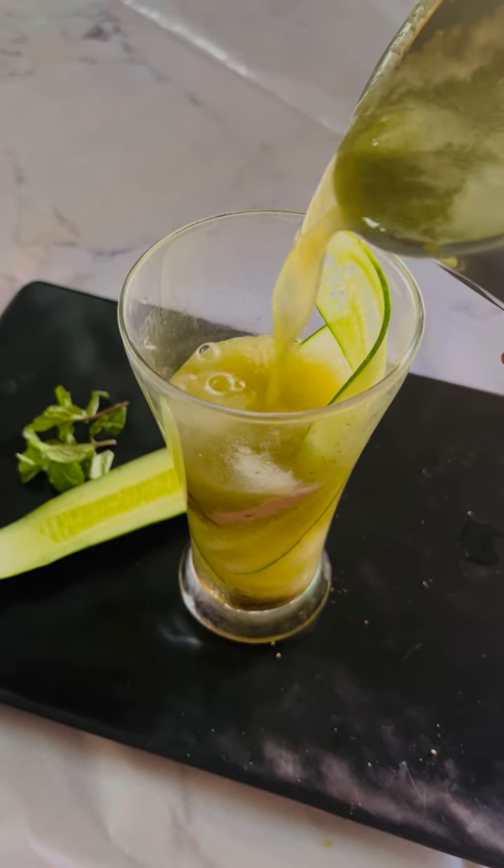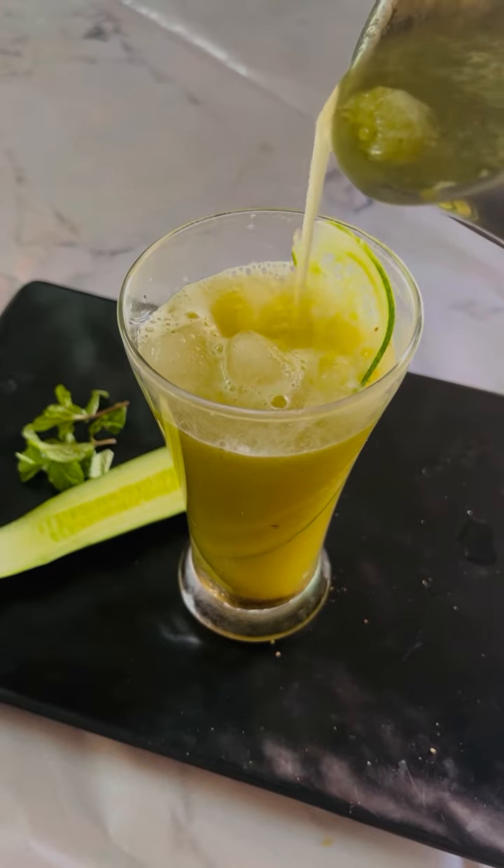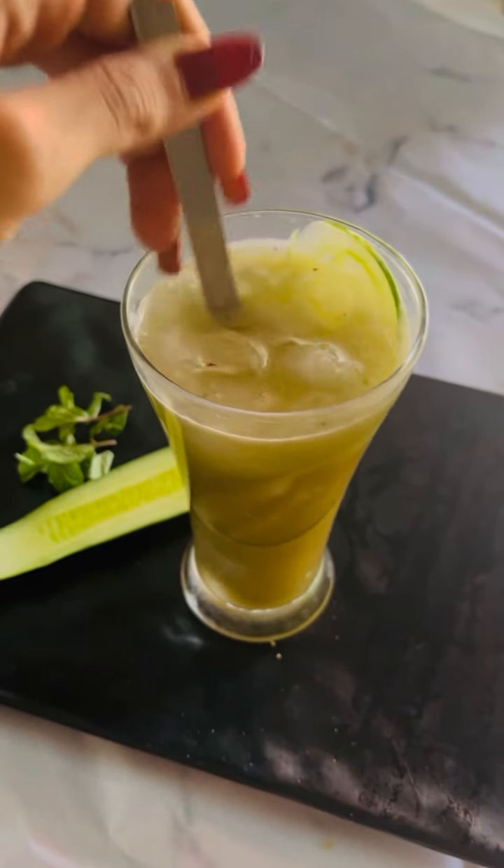Now pour the juice. As I said, do not strain it — give your body all the fibers and their benefits. Stir really well so that all the masalas we have added mix in properly.